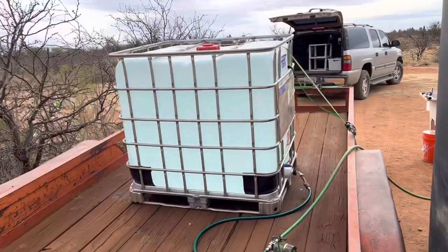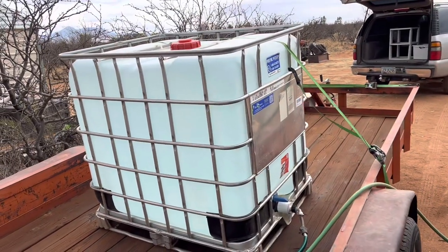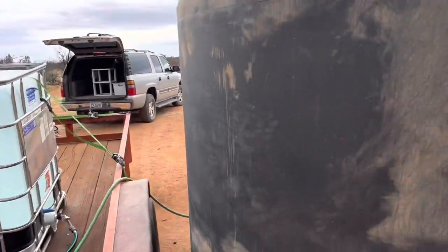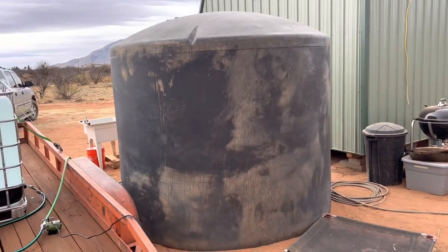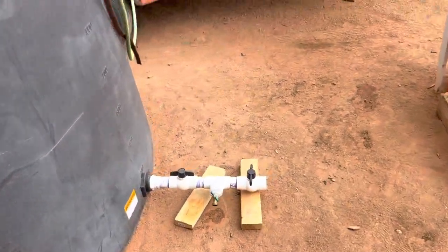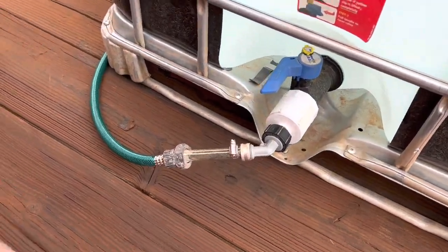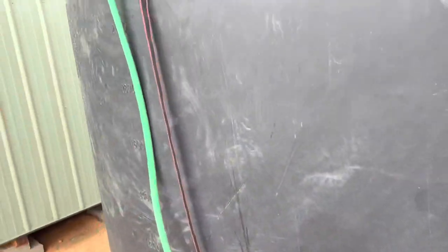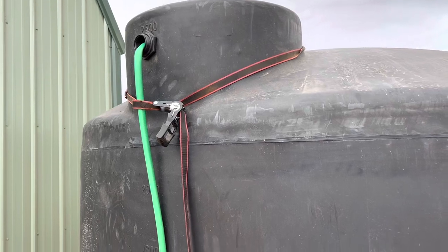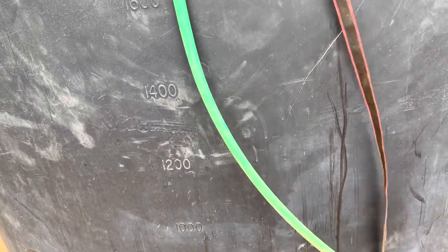We have a 275-gallon IBC tank, brand new, so it's never been used for anything. We just pump our water into there and then transfer it into this huge 2,500-gallon tank. I'll explain a bit more about the valve in another clip, but basically I hook it up here, turn it on, run it from there into the pump, pump it up into the top of the big tank, and it just fills up. We've got a little over 1,200 gallons in it right now.